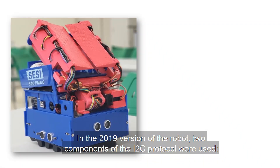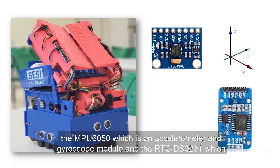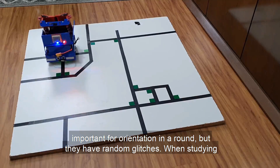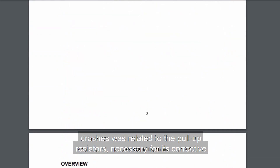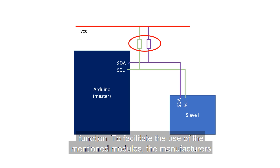In the 2019 version of the robot, two components of the I2C protocol were used: the MPU, which is an accelerometer and gyroscope module, and the RTC, which monitored the execution time of the microcontroller. Both are extremely important for orientation in a round, but they have random glitches. When studying more deeply about the I2C, it was discovered that the reason for the crashes was related to the pull-up resistors, necessary for its correct functioning.